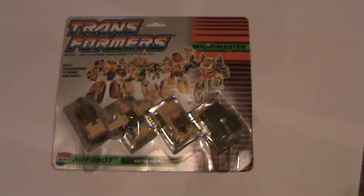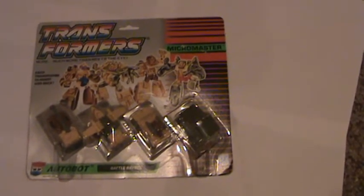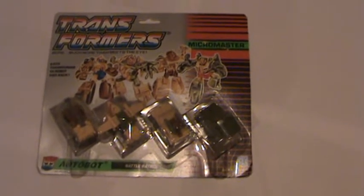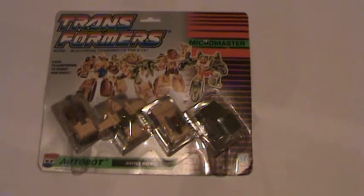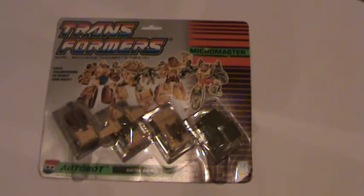In front of me we have a 1988 Transformers Autobot Battle Patrol. It's a Micro Master set, and it is unopened and in pretty decent shape. This item is brought to you by Non-Sport Collectibles.